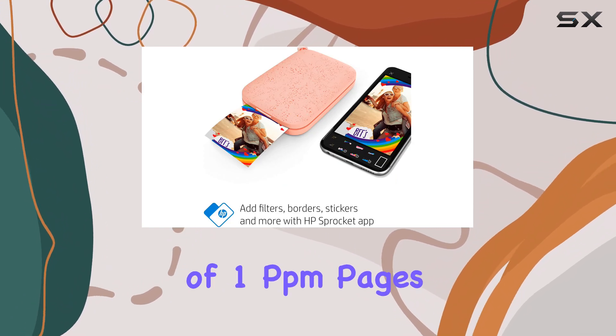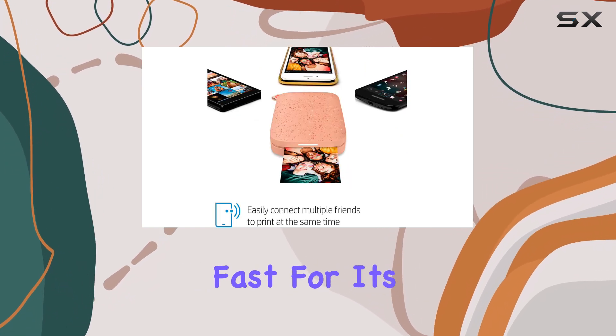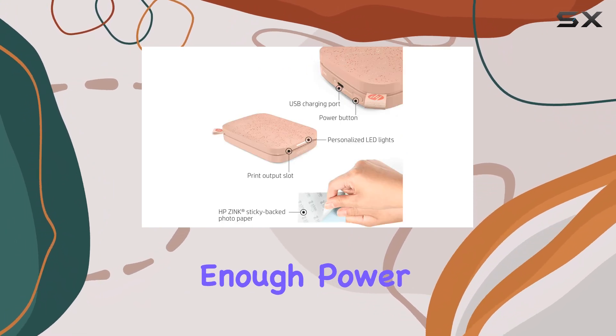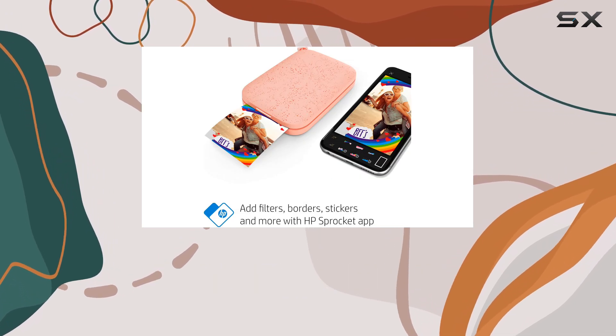With a print speed of 1 ppm (pages per minute) for both color and monochrome, the HP Sprocket is relatively fast for its size and purpose. The rechargeable battery provides enough power for approximately 35 prints per charge, ensuring you can print multiple photos without constantly needing to recharge.